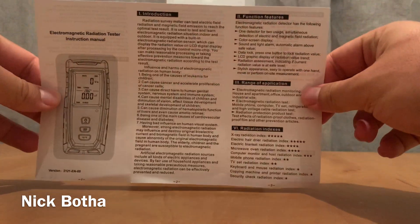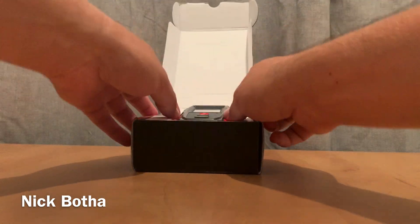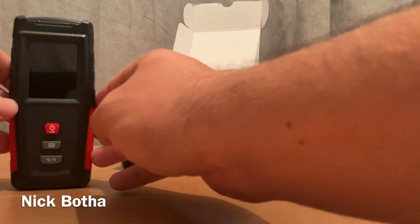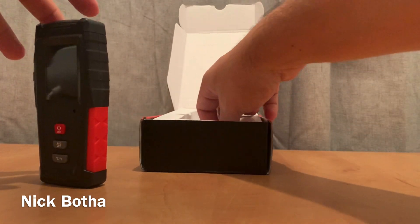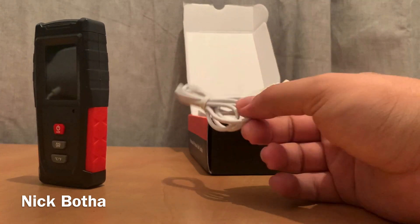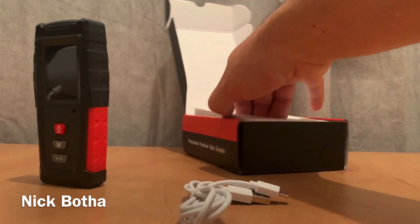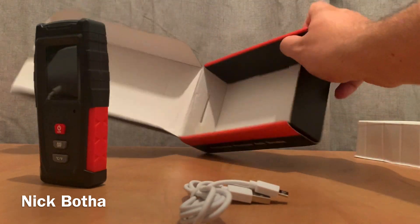First up we've got the user manual, then the device, and a charging cable. I really like this because I don't have to buy batteries — so convenient. And then nothing else.